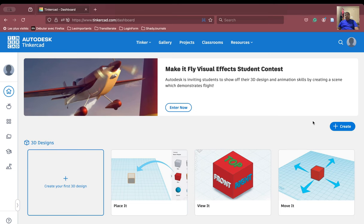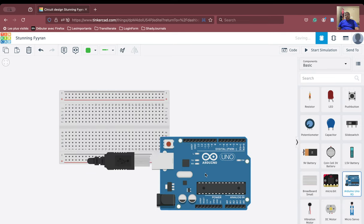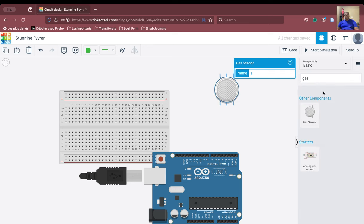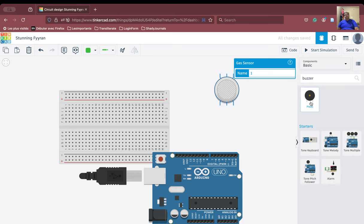Let us go ahead and create that circuit. We will click here to open the working area. We will take the breadboard and the Arduino, as well as bring in the gas sensor and the buzzer — so we have collected all the components.